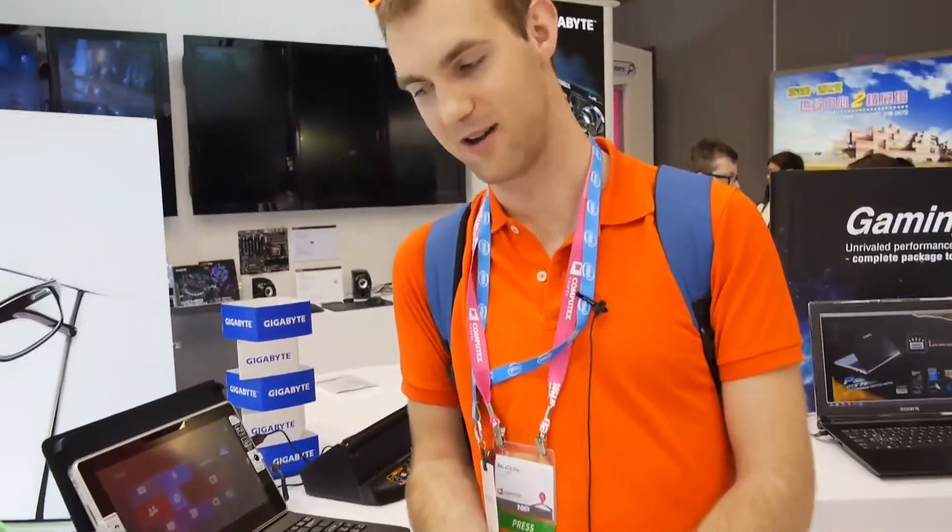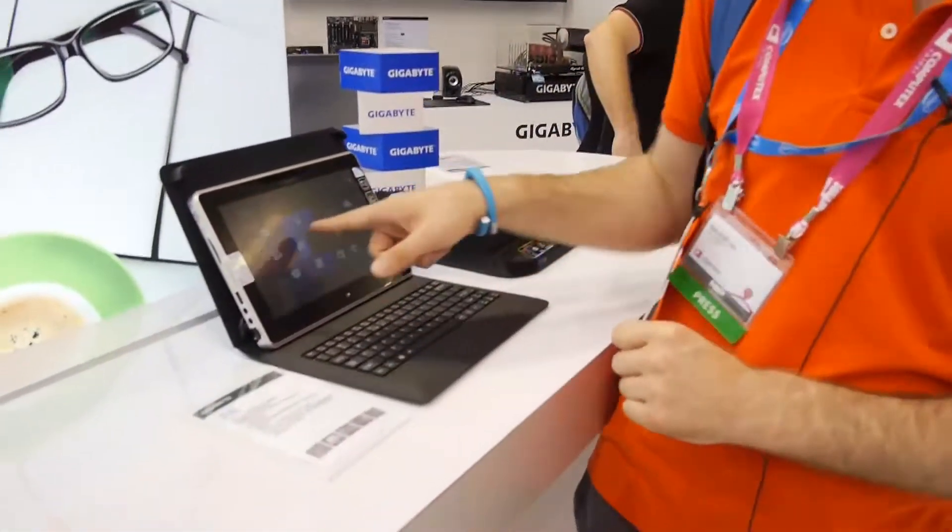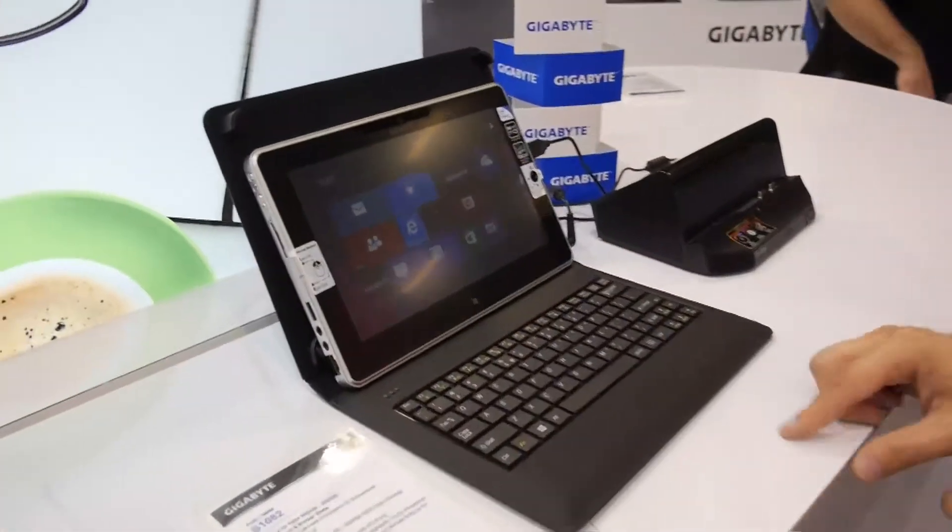Welcome to the Comutex 2013 with the Gigabyte Booktop or S1082 tablet as you could also call it. This is the cheaper version of the S1185, which has only a 1366x768 pixel resolution.